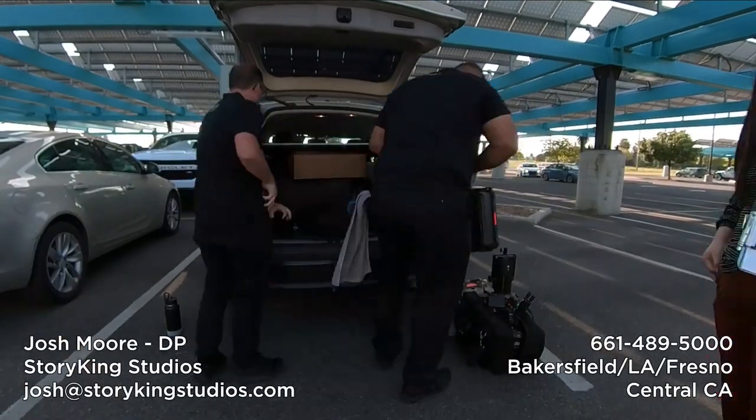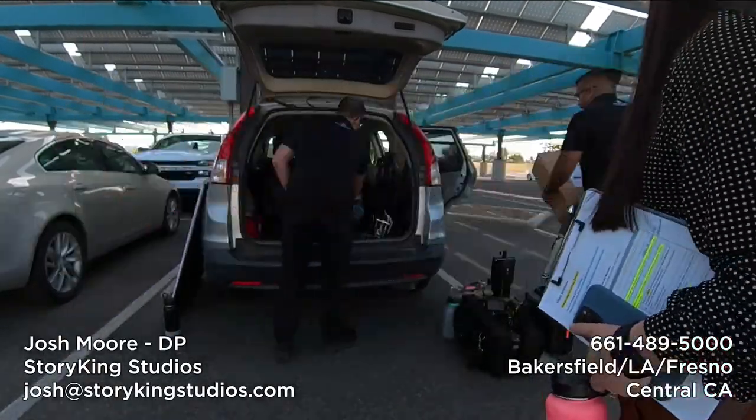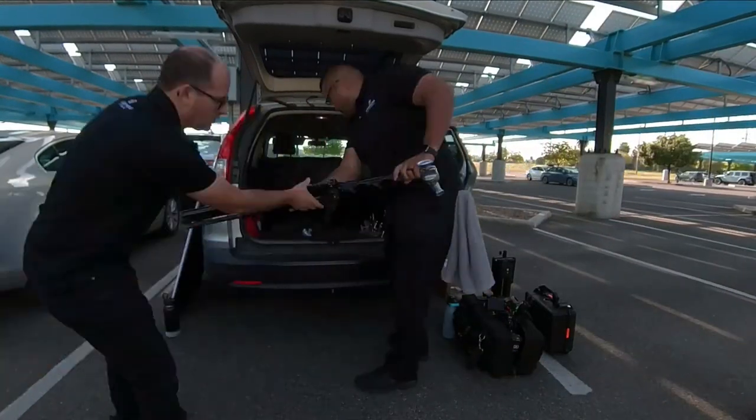Hey everybody, welcome back to another production vlog. This is day two of a three-day shoot we did for a school district.